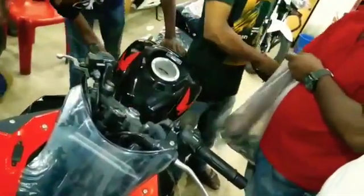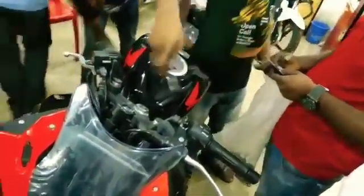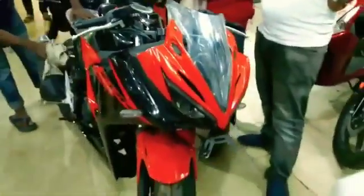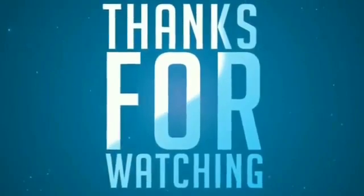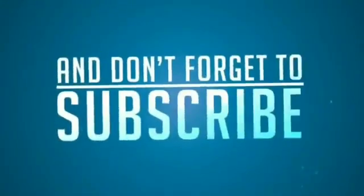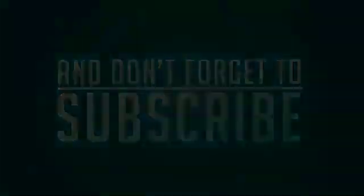Don't forget to like, share, and subscribe. Please subscribe and click the bell icon. Thank you for watching. We'll see you next time.